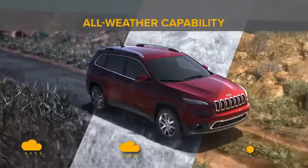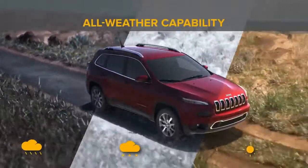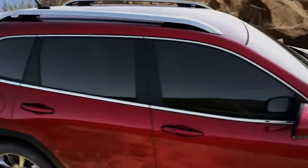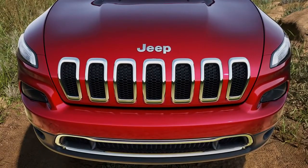It just helps expand the capability of your Jeep vehicle. The Jeep ActiveDrive1 4x4 system helps provide maximum efficiency and enhanced vehicle control regardless of the conditions. And all you have to do is enjoy the ride.